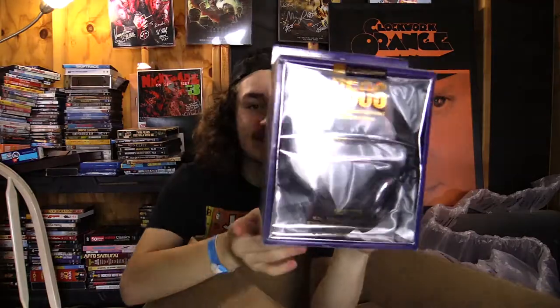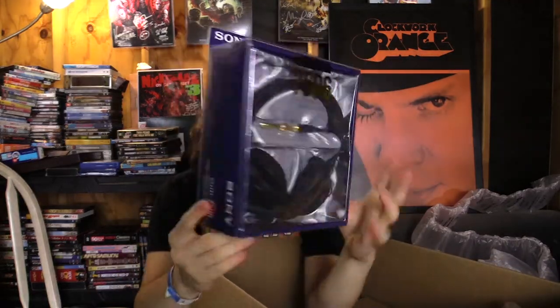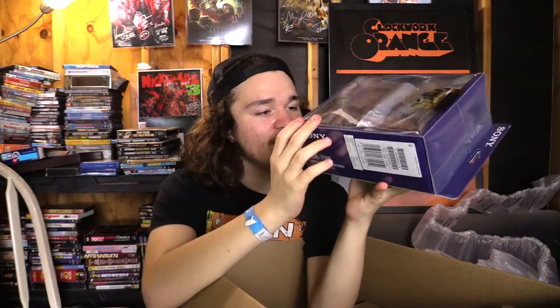What do we got here? These are professional stereo headphones by Sony — very nice. Next up in this magical box of mystery, we have... what is this? Armor ATD, G-Technology, up to four terabytes.